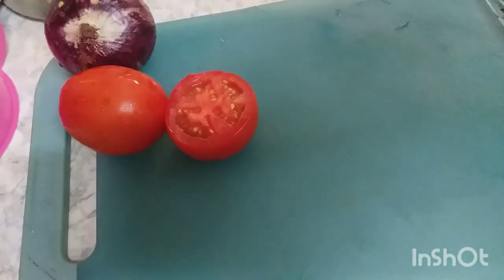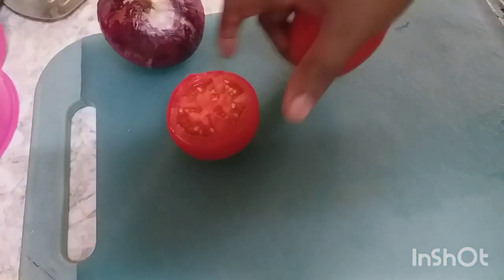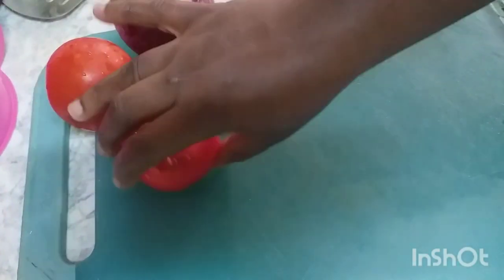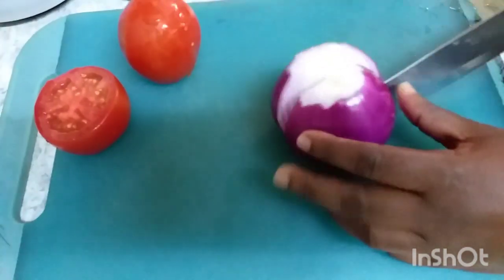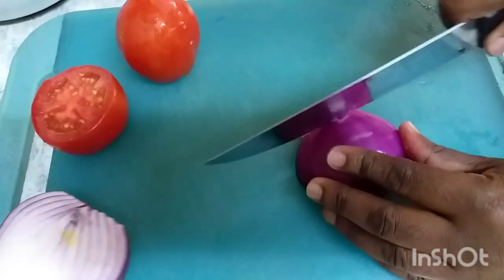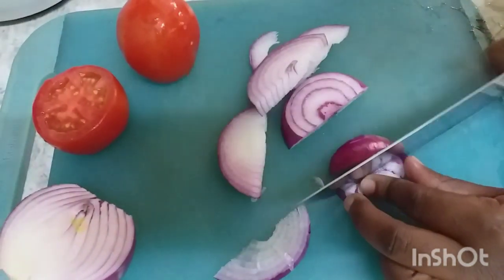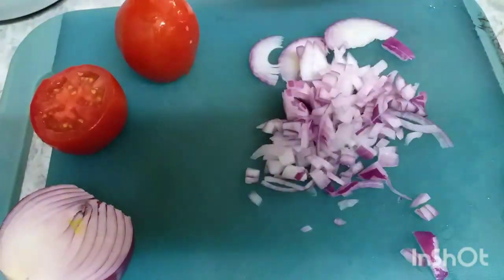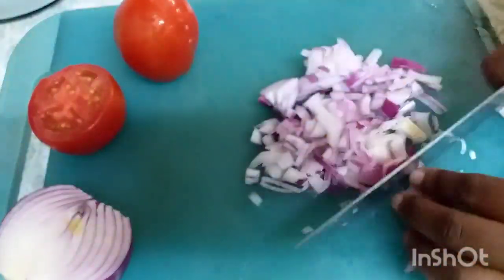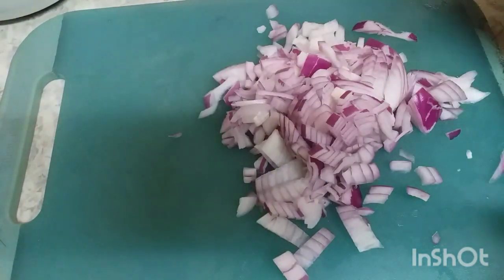For my beef wet fry, I have one large onion and one and a half tomatoes. I've already burnt my meat — it's over here. So I'm going to chop and put it in.